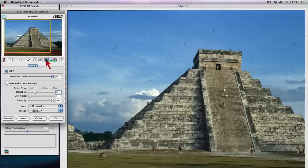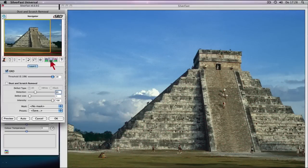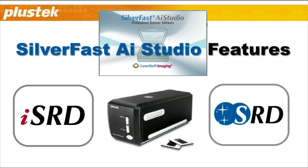SilverFast ISRD and SRD put you in control over dust and scratches. Any artifacts will be recognized and eliminated. Even with black and white film, scratches can be recognized and removed. Beginners as well as professionals create brilliant images with SilverFast easily.